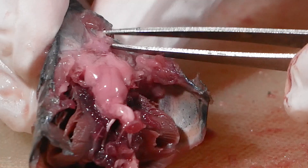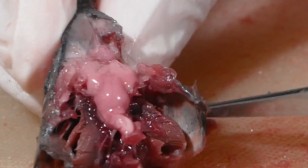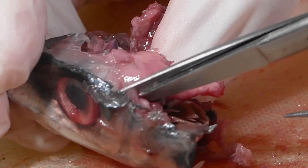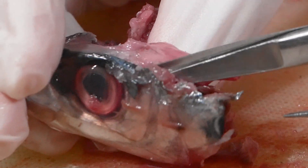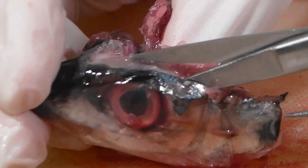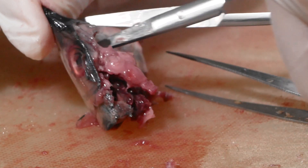Remove the tissue surrounding the forebrain, being careful not to damage the olfactory bulbs. Once the dorsal part of the skull is removed, start working on removing the ventral portions of the skull. At this point, the brain is now more or less exposed and the major parts are visible.